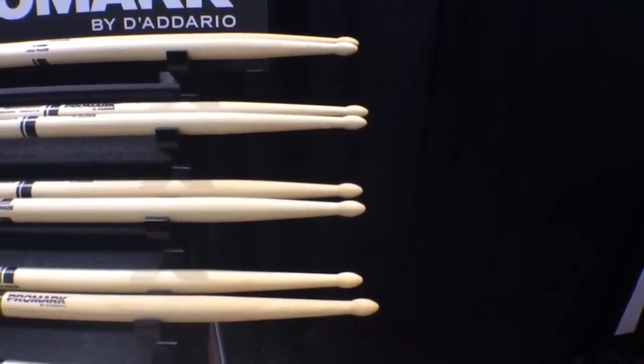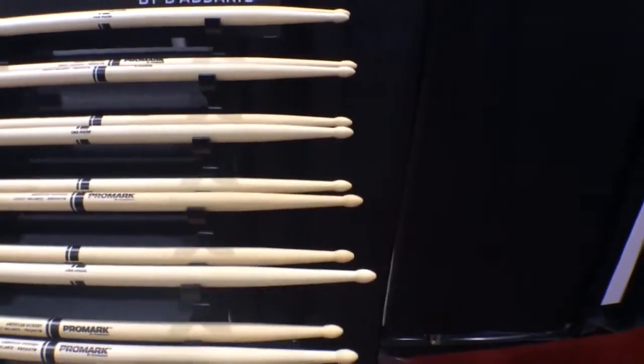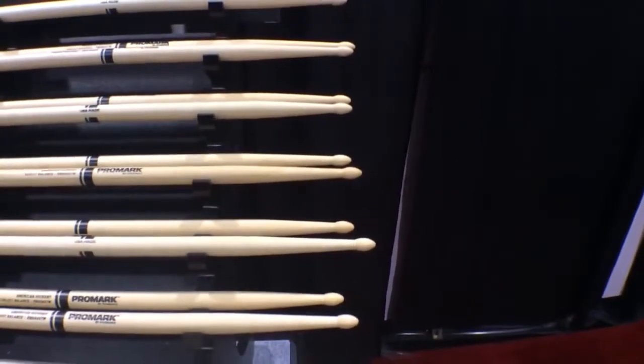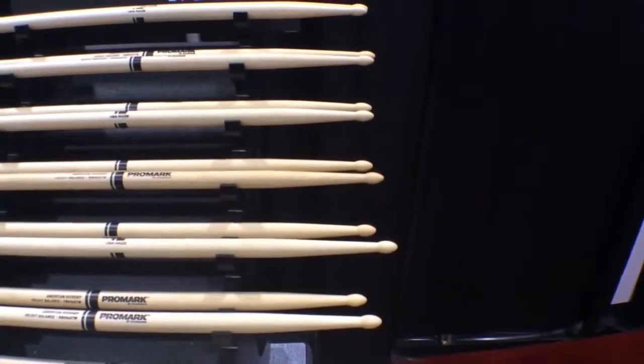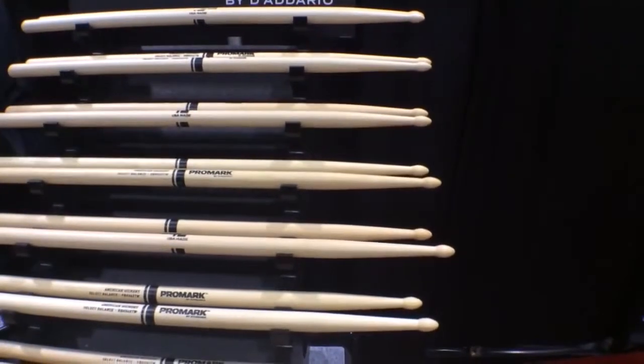We then elongated that taper to three inches and called it the Rebound Balance series. This series shifts the weight towards the back end of the stick, over-accentuates the rebound, and gives you a little bit of ease playing faster and at a lower dynamic.